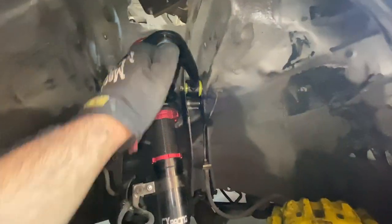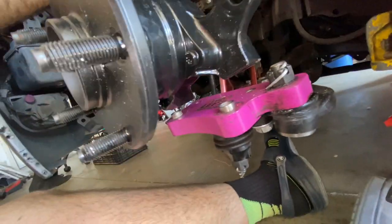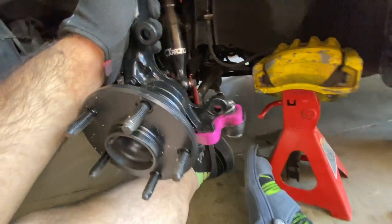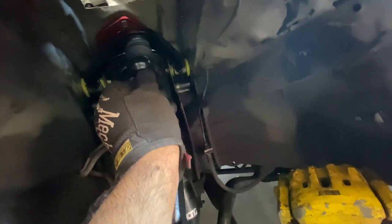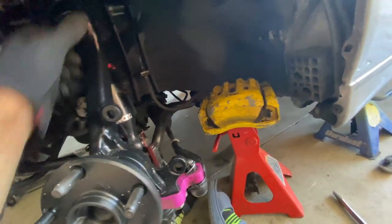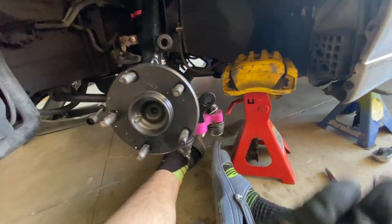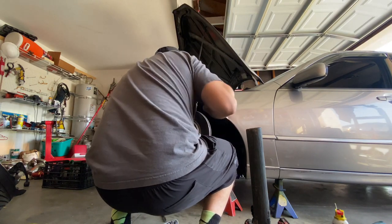After some finagling, bolts are in — not fully tight because I'm about to throw the spindle on. I want to make sure these line up, then I'll grab the bolts and finger-tighten them. This requires a nut here. Let me straighten out the wheels so we get nice straight suspension geometry so I can tighten down every bolt, put the caliper back on, and get the rotor on.